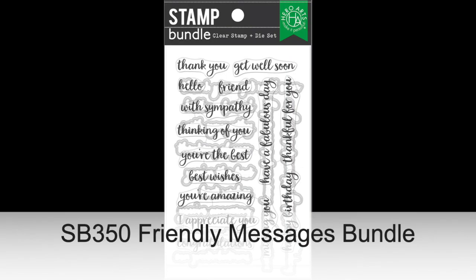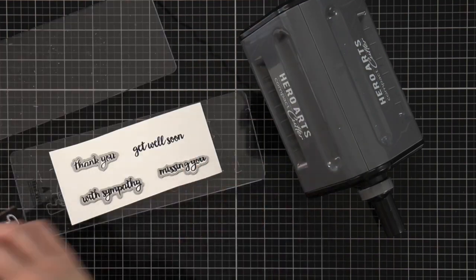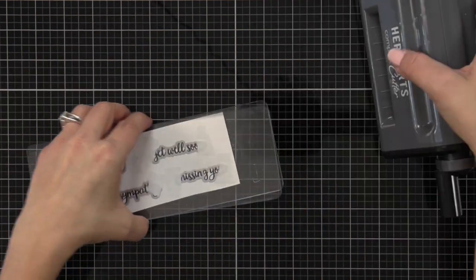Friendly Messages Bundle has 15 messages in a bold script typeface that are positive, uplifting and kind. Use them alone or combine them with your coordinating dies to perfectly matte your messages.